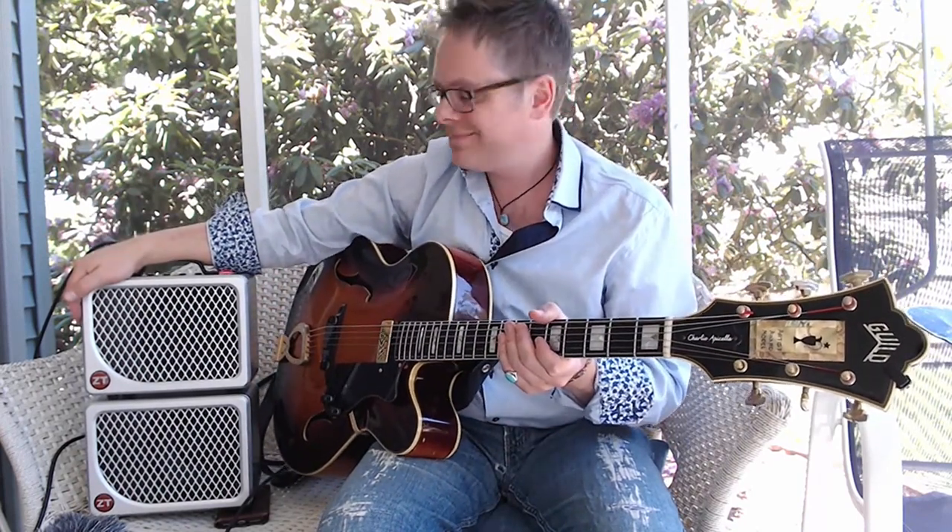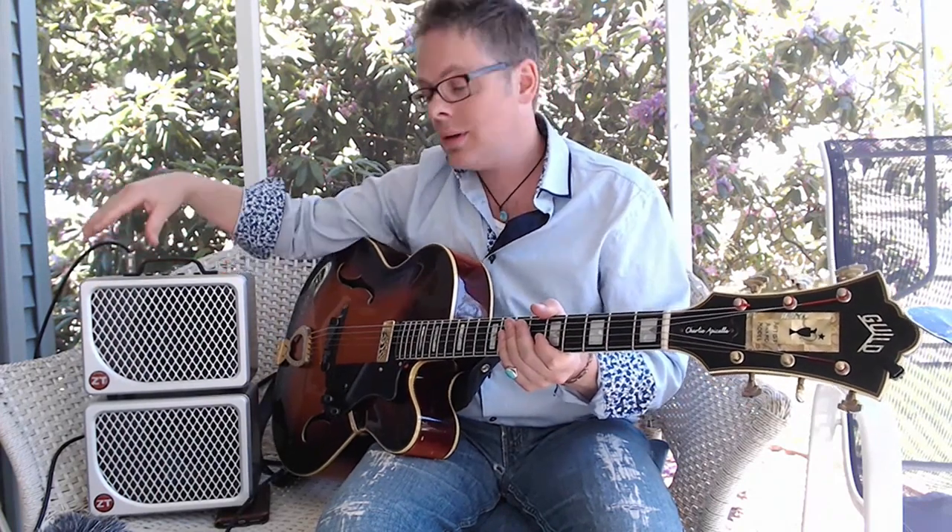Hi, I'm Charlie Apicella. I'm delighted to be invited here to introduce you to the brand new ZT Lunchbox Reverb. This is my new favorite amp. I thought I loved the ZT Custom Shop Jazz Club — and I do — but this is a beauty.